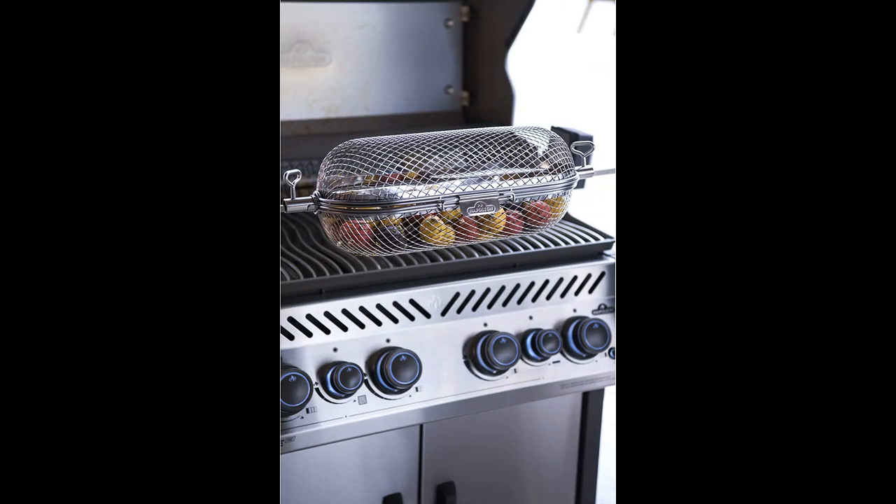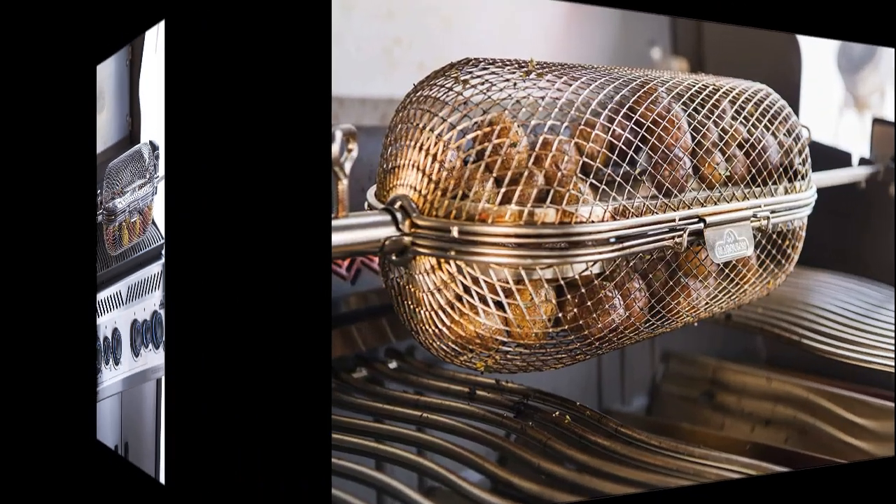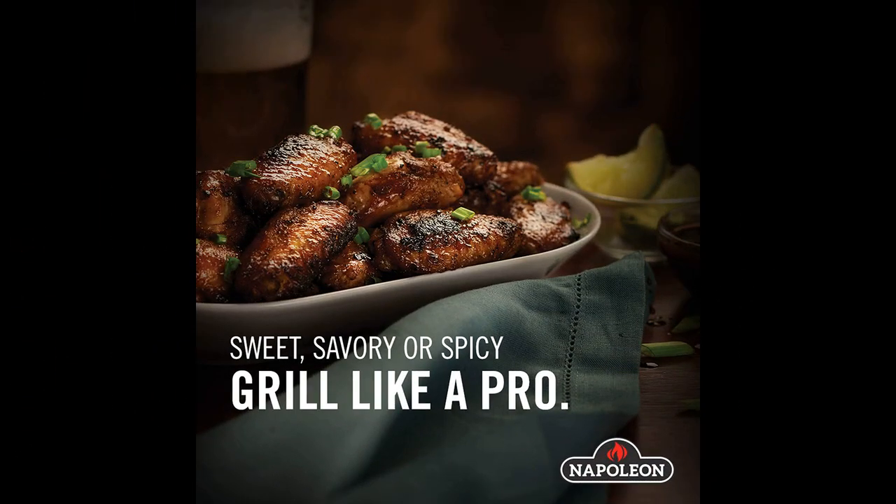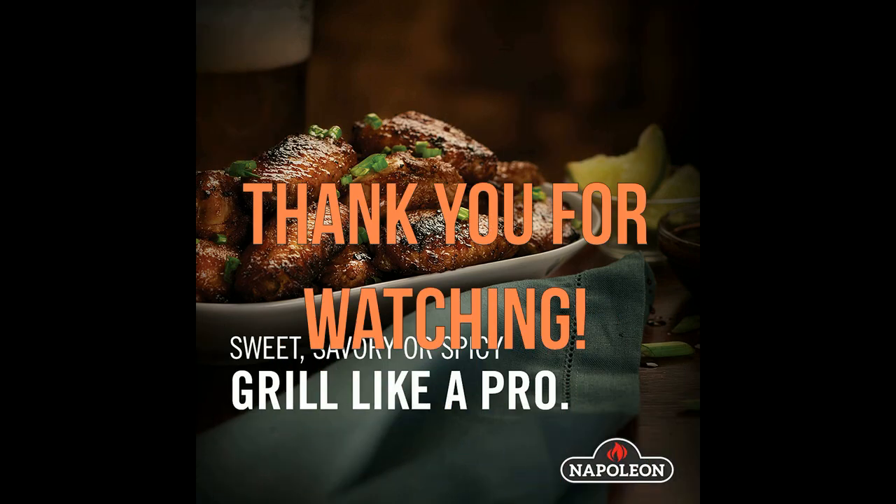This accessory is perfect for chicken wings and can hold around two dozen small wings in the basket. If you are a fan of vegetables, this accessory is also great for that — the possibilities of what you can cook with it are endless. The product has received positive reviews, with many users highly recommending it as a must-have accessory for any grill enthusiast.